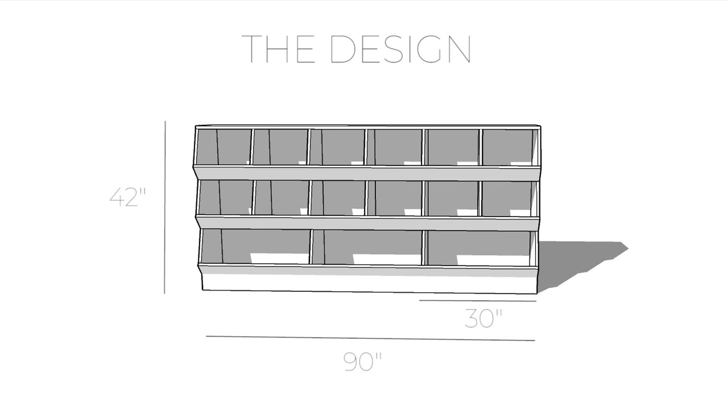If you'd like to follow along with this project step-by-step and make your own version of this toy box, there are free downloadable plans for it on my website that you can find at the link in the description down below. While you're there, you might want to check out some of the other free project plans I have as well.